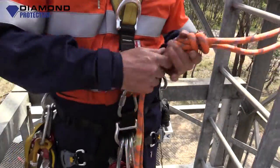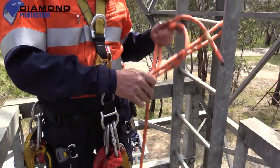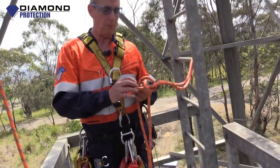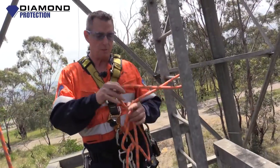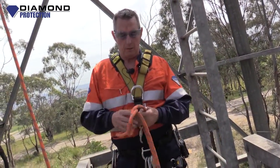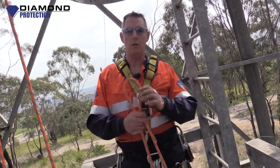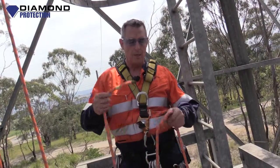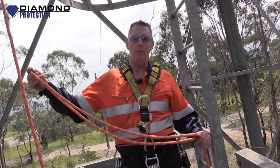That's another one in our series of how to tie knots for vertical rescue. We're going to be back and I'll be showing you how to tie a double figure of eight, or bunny ears. If you haven't already, subscribe to us on our YouTube channel and have a look at what we're doing with regards to training in vertical rescue. We're also doing training — you can look at that on www.diamondprotection.com. I look forward to seeing you again as we have a look at our next knot, double figure of eight bunnies.